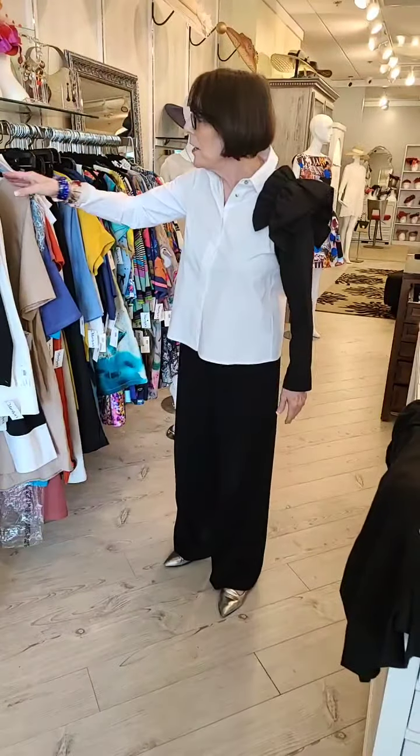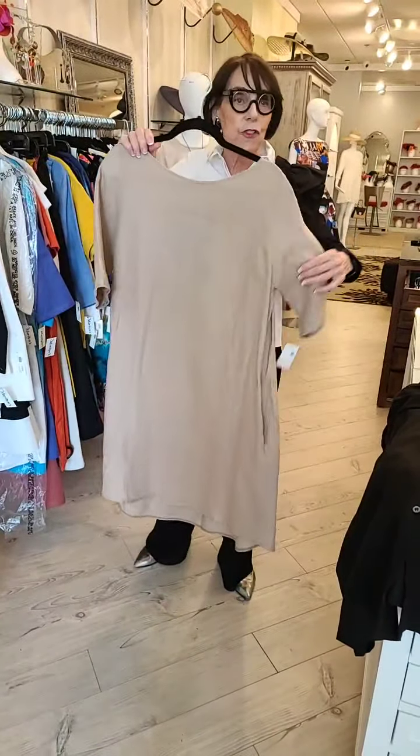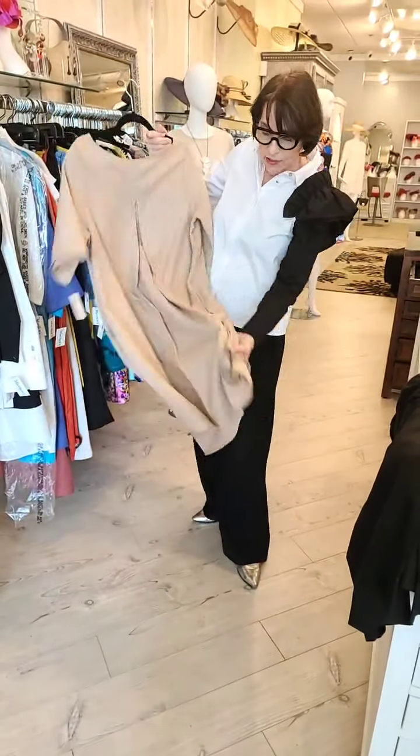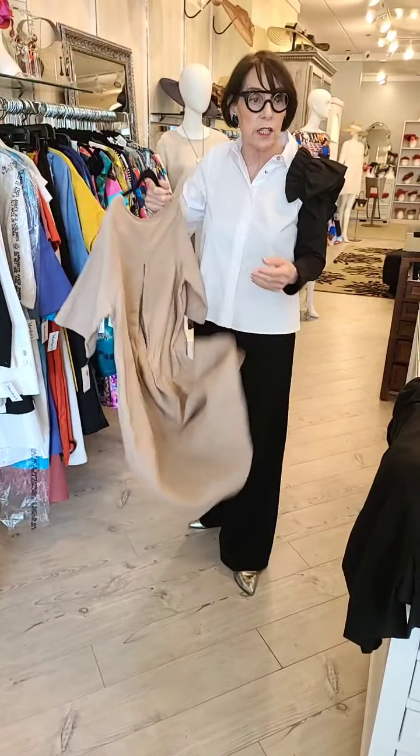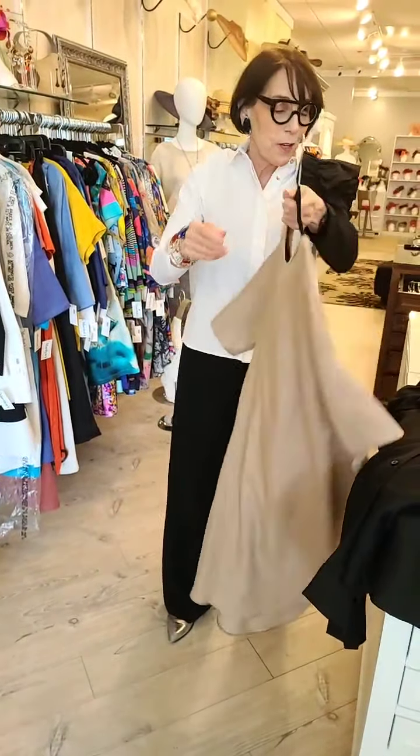I also did that. Everybody's telling me they love the boat neck, so I did it in a simple style like this in the boat neck. It's a nice, lightweight, quality linen that we make ourselves, in case you have any questions.